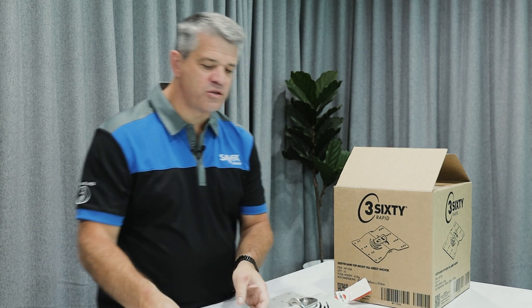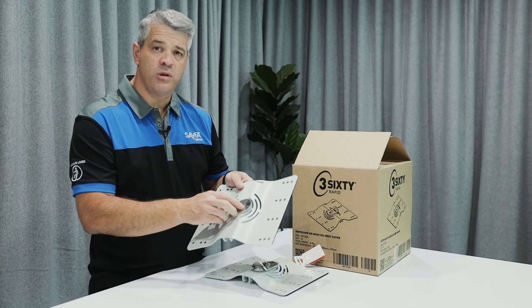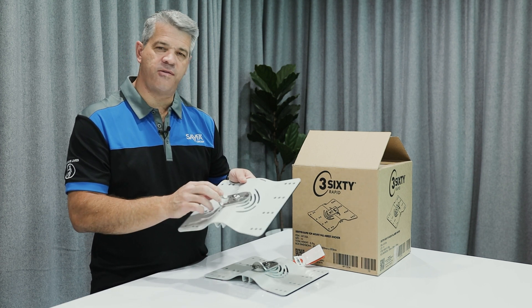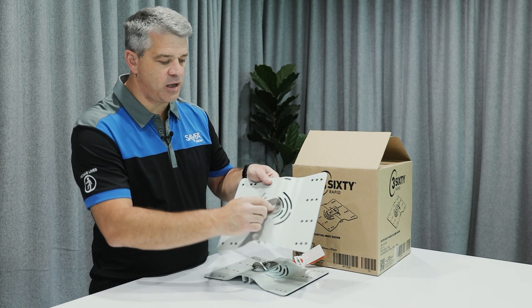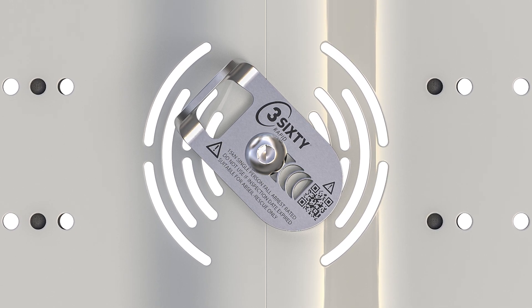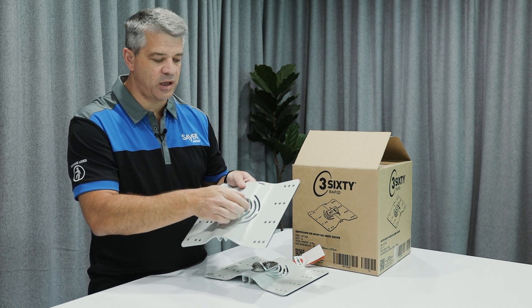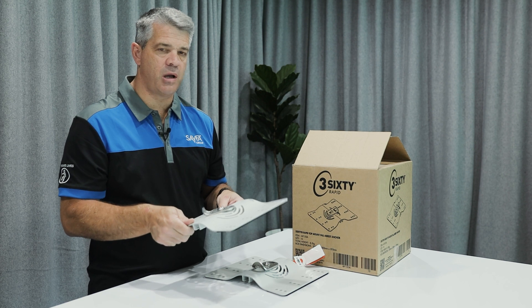These anchors are rated at a 15 kilonewton fall arrest load. They come with shock absorbing load indicators, so at any point when there's a fall on this anchor you'll be able to see these load indicators — these small little rings here — will deploy. When you come to do the inspection, you'll see a hole or that this has moved, and then you know that a fall or a load has been applied to the anchor.